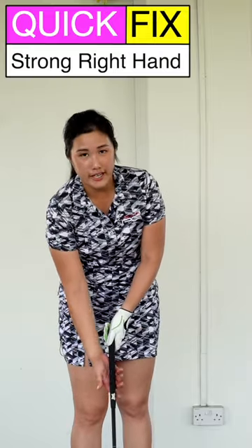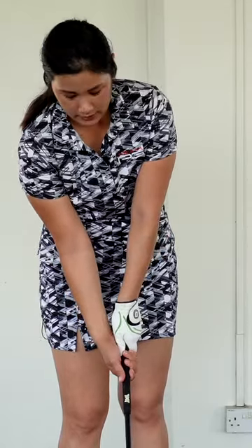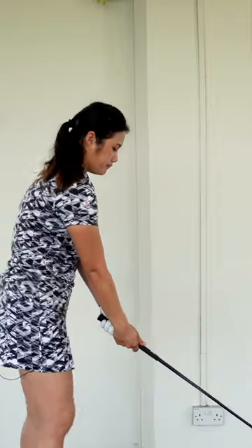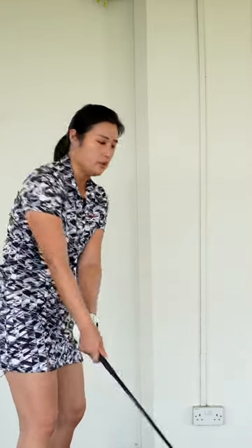In the analysis, I mentioned that your right hand grip is a bit too strong. Too strong in the sense that your right palm is a bit under the grip. When you're holding it like that, sometimes if you don't realize, you might end up shutting the clubface a bit too much on the backswing.